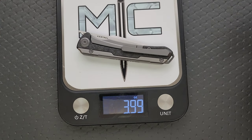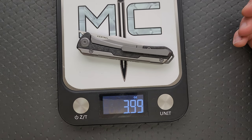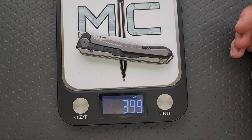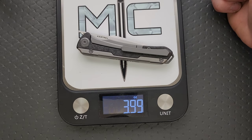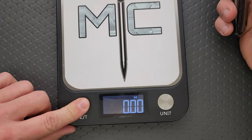The weight on this one is about 3.99 ounces. I would venture to guess that if you get the version that is mostly titanium with a carbon fiber backspacer, it might weigh a little bit more. This is probably one of the lighter variants. Not a perfect ounce-to-inch ratio, but good enough. The balance on it is pretty close to the pivot — right about where you're going to put your finger in a standard grip — so it really doesn't feel all that heavy.